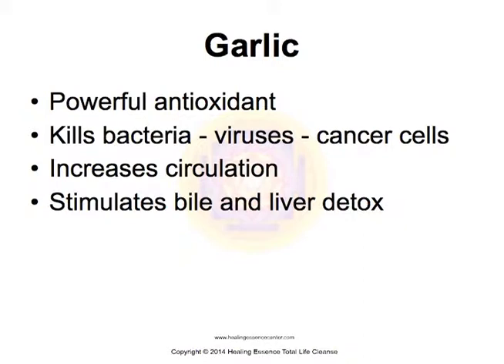Garlic is also a powerful antioxidant. It kills bacteria and viruses, and it's even known to kill cancer cells. It increases circulation and stimulates bile and liver detoxification.